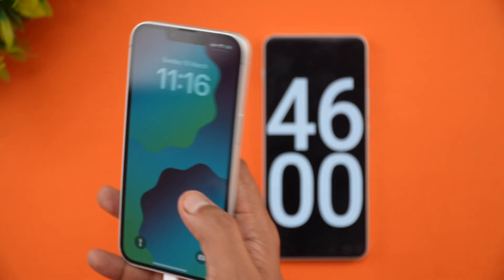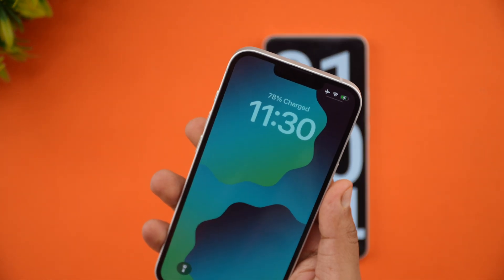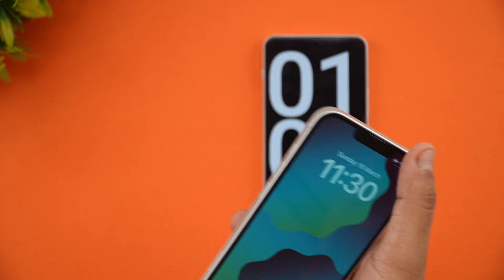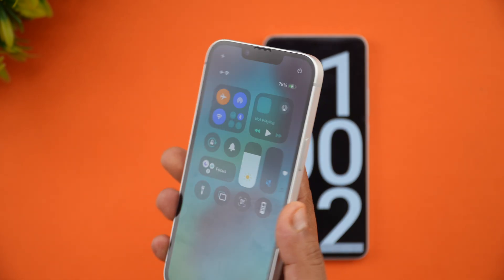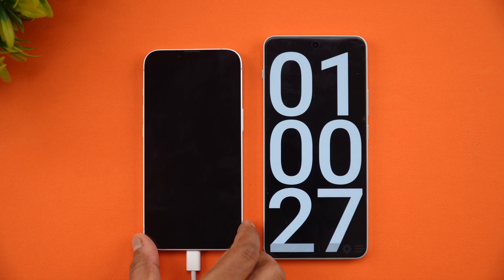At one hour, or 60 minutes of charging, the iPhone 16e has 78% battery completed. Let's now come back at one hour 15 minutes to see how much battery the device has.